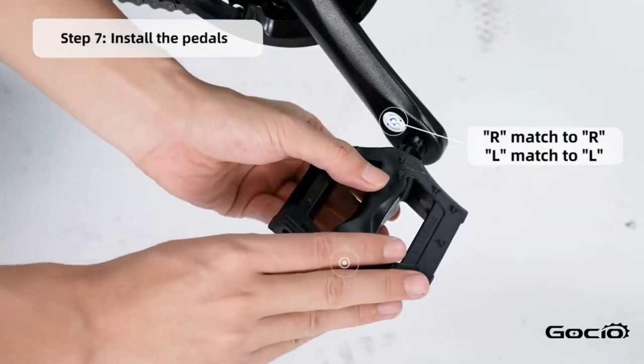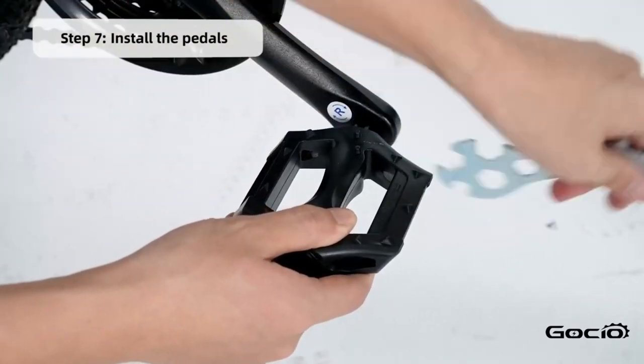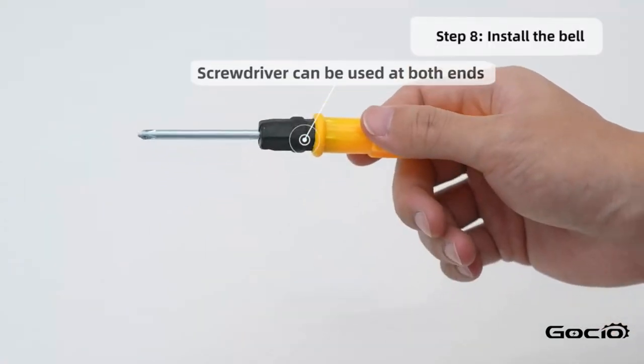Next install the pedals. L goes on the left and R is on the right. Install the bell using the screwdriver in your tool kit.